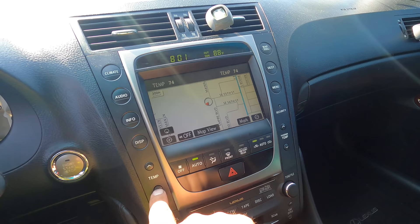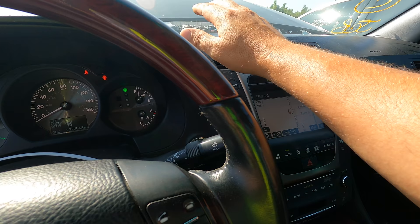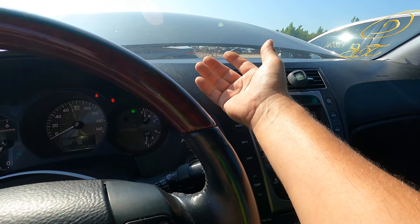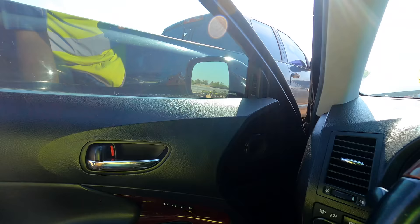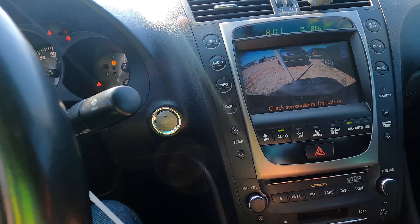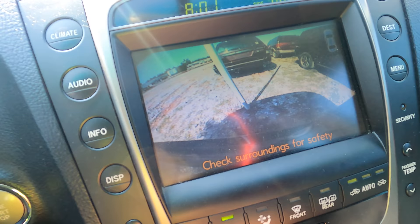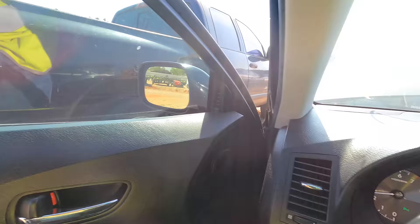It's even got navigation — how sweet is that. Let's see if the AC works, you know that's the first thing I need to know. Oh wow, that is already ice cold — yes, I'm digging this! The window works, steering feels good, brakes feel good. Oh — she's smoking.